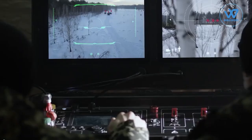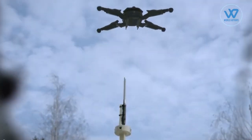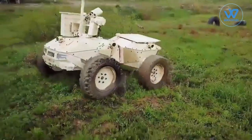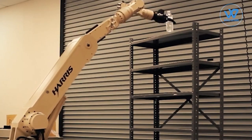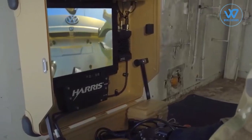The Army wants the vehicles to be operated both remotely and in an autonomous mode. Unmanned vehicles can also be used to detect explosives and neutralize improvised explosive devices. The Army has stated that a robotic arm with the capacity to lift a minimum weight of 5 kg is a must.